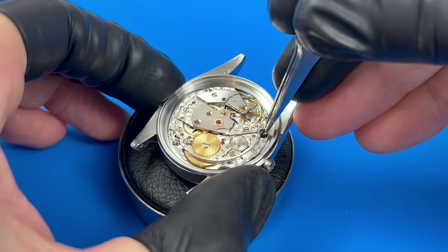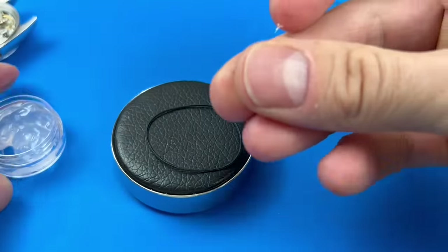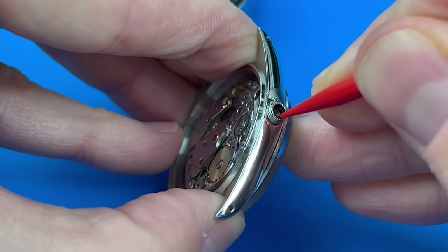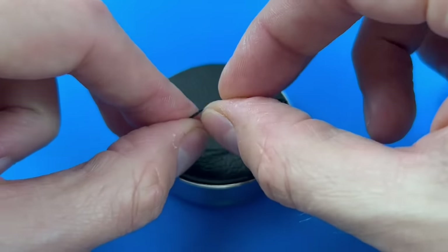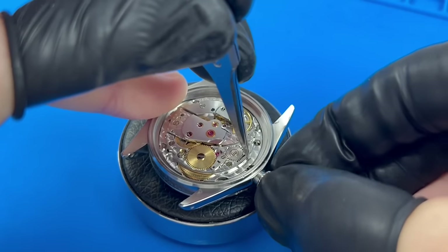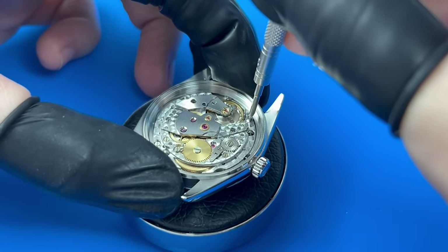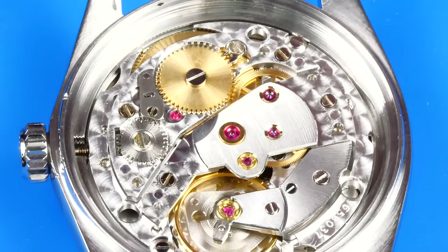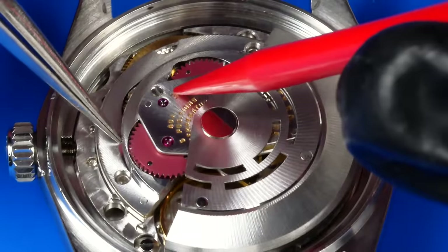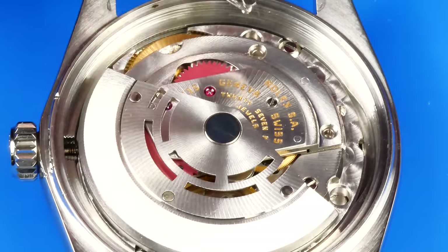The Rolex Datejust, introduced in 1945 for the company's 40th anniversary, was a groundbreaking creation — being the first automatically winding wristwatch to feature a date display that changed over at midnight. This introduction marked a pivotal moment in watchmaking history, setting a new standard for functionality and design. Over the years, the Datejust has undergone several evolutions, such as the addition of the cyclops magnifying glass in the 50s and the quickset date feature in the 70s. The Rolex Datejust 16014, produced in the late 70s and 80s, is lauded for its classical design and technological advancements. The inclusion of the quickset date function, powered by the Rolex caliber 3035 movement, contributed to its reliability and ease of use.